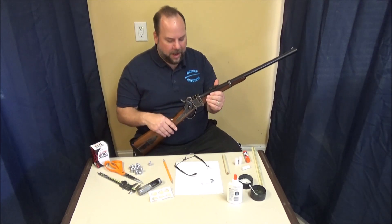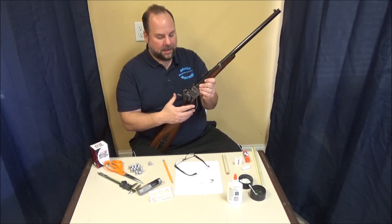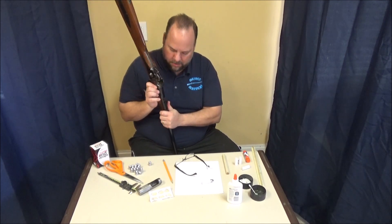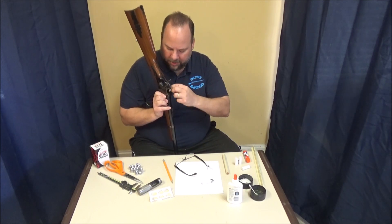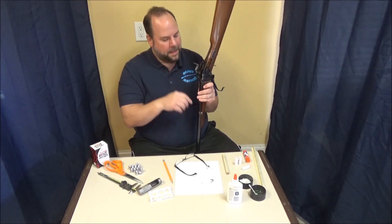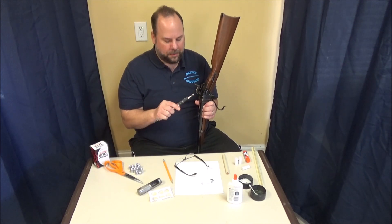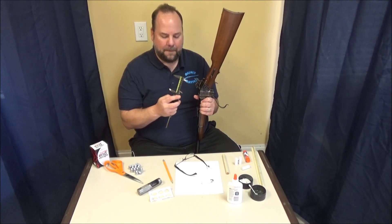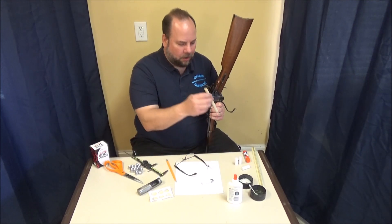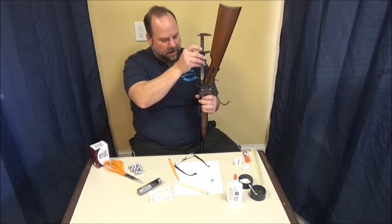One of the first things we have to do is determine the length of our chamber so we know how long our piece of paper needs to be. The way I do that is to take a bullet and drop it nose first into the chamber — you can hear it go plunk. Now the bullet is all the way up against the rifling. Next, we use calipers to determine the depth to the back of the bullet. You can pick these up from Harbor Freight for about $10, or you could use a dowel rod to get a length. Either way, we've got to figure out how deep in there the bullet is.